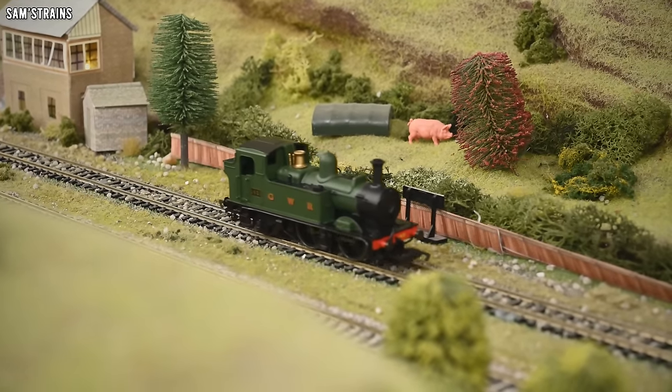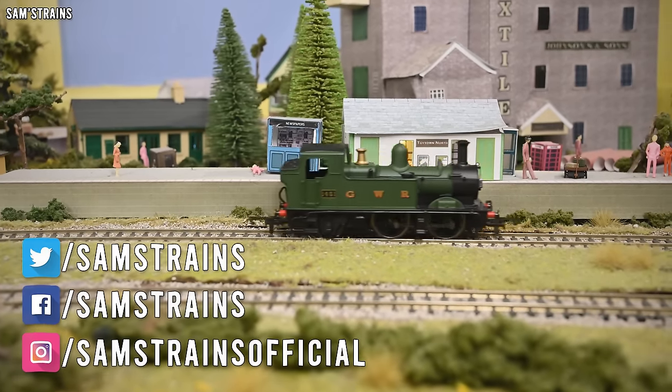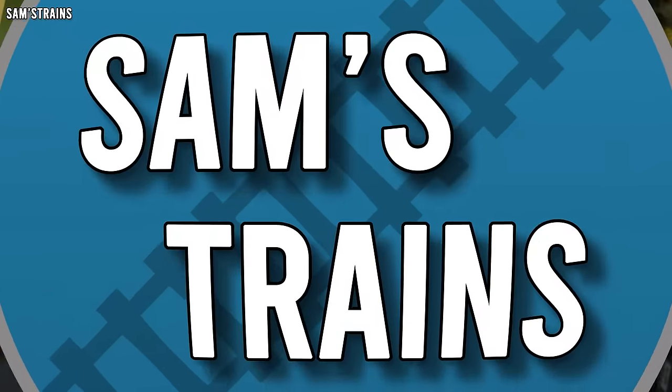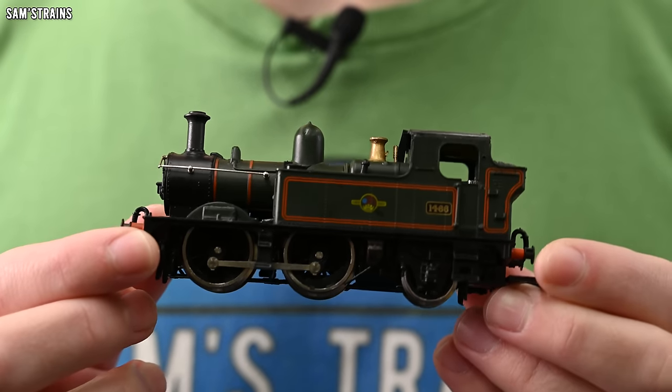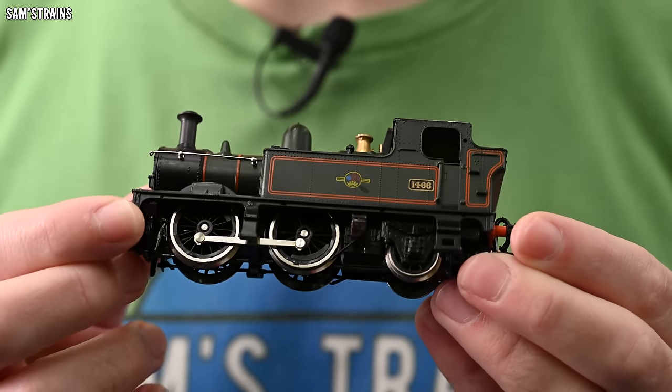Hello there everybody, Sam's Trains here and welcome back to the railway. Today I'm looking at the latest addition to the Hornby Railroad Plus range. The title of this video says that today's model is new, but technically speaking that's not the case — it actually dates back to around 1980 with the Airfix release of the 1400 or 14XX Great Western tank engine.